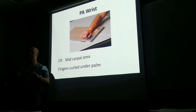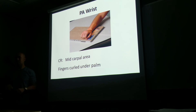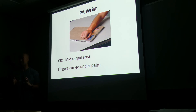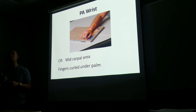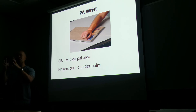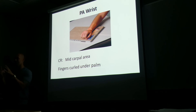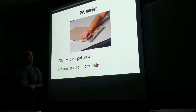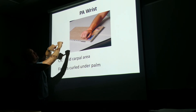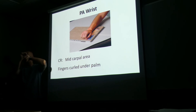PA wrist. We've done the fingers, we've done the hand — now let's do the wrist. We don't need the entire hand; we're just going to collimate to the wrist. Should we still include the radius, ulna, and the metacarpal bones? The answer is yes, because we want to include adjacent structures. The area of collimation is generally about three-by-three or four-by-four. The central ray is going to be directed at the mid-carpal area — just right there in the middle of your wrist, right at the wrist joint.